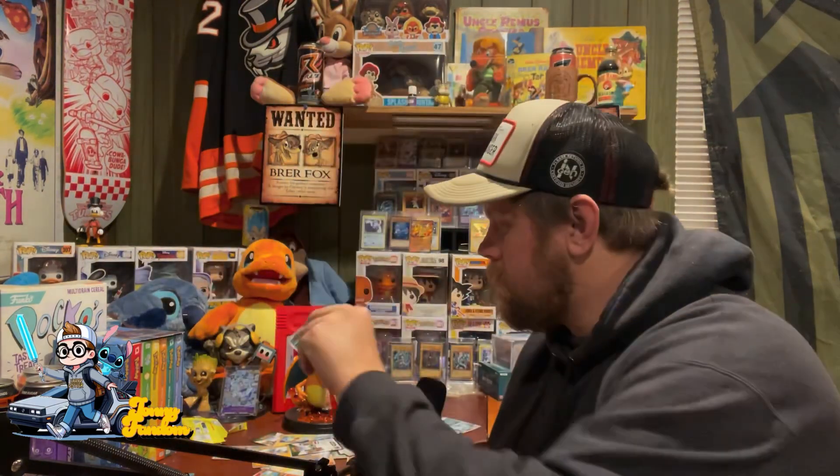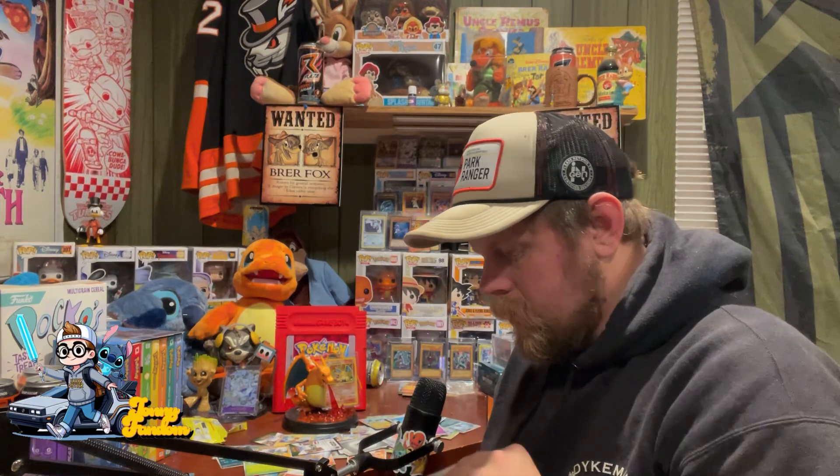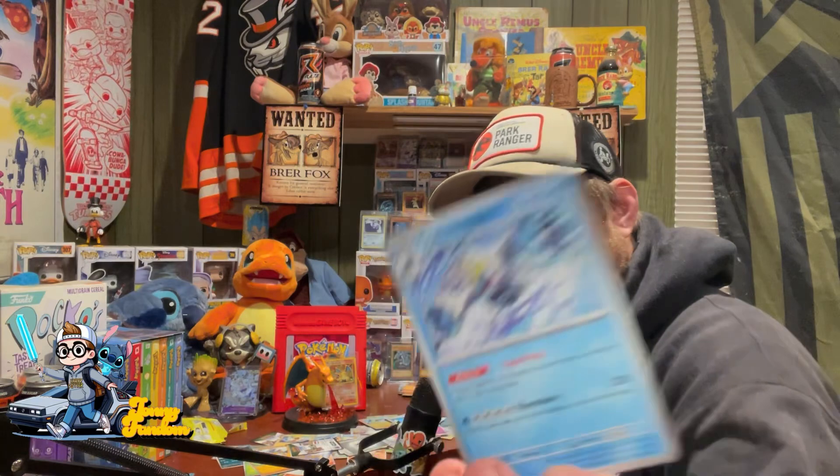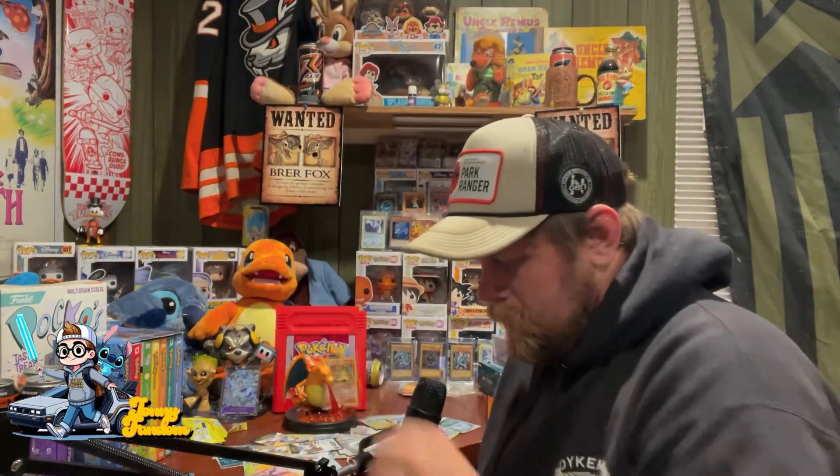Goblin, Grosse Fier, Cubone, Crabominable. So the crab mixed with the yeti — okay. Talonflame, Salazzle, cool fire-wrapped Pokemon, a Mow Rotom, another Crabominable but this time holographic. We need a bunch of holographics in every single pack. Vicarior.